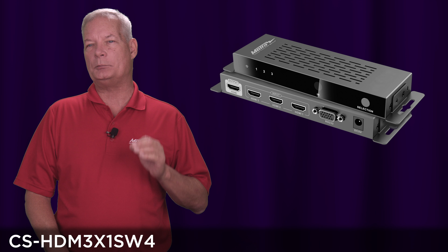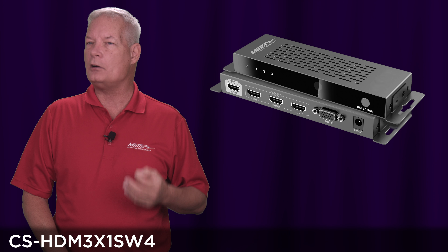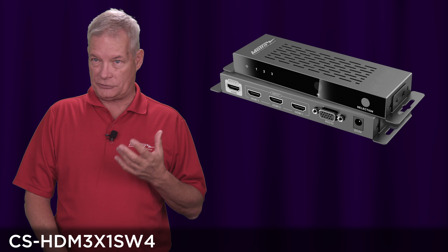This is a full 18 gigabit support switch, meaning you can cover deep color — 4:2:0, 4:2:2, 4:4:4 — and of course HDR.